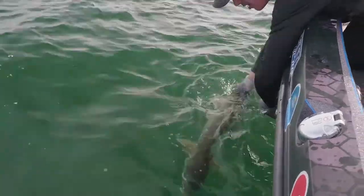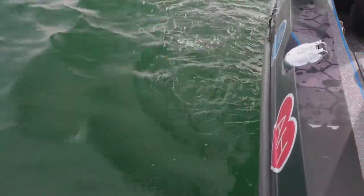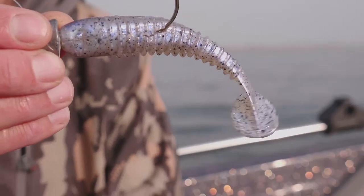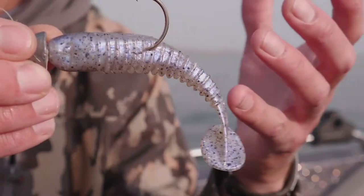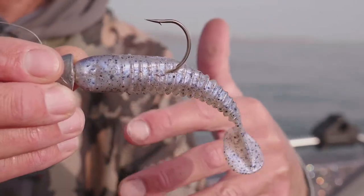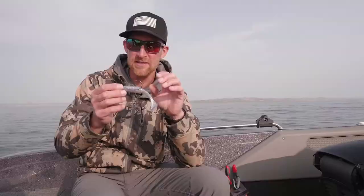If I've learned one thing about lake trout in my kind of short lake trout career, it's that speed thrills. We've just been using a couple different jig heads and they're really big — ounce and a half to two ounce jig heads. That's been our hook on this presentation side of things.